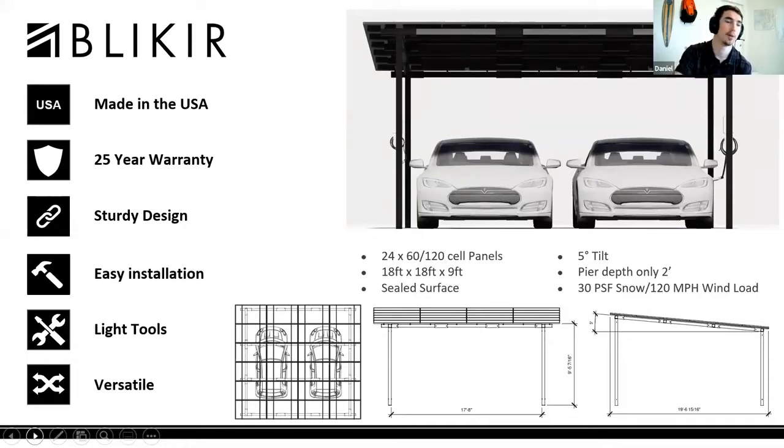The two-car carport can support 24 60-cell modules or 18 72-cell modules. Both configurations utilize IronRidge XR100 rails, so that's not going to change whether you have 60-cell or 72-cell modules. It comes as one package, which is pretty nice.